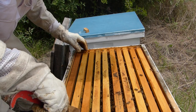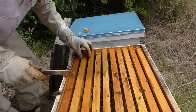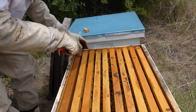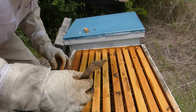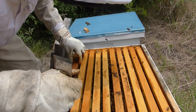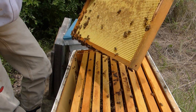Some of these frames are medium frames. I brought a few deeps out to see if I could switch some of them. I forgot to do it in that first hive — let me see if this first frame here is a deep or a medium. This one's a deep.